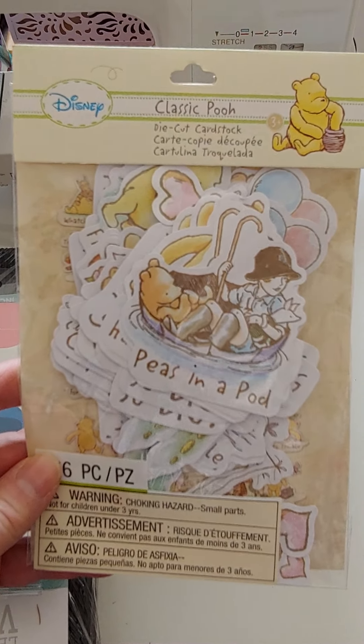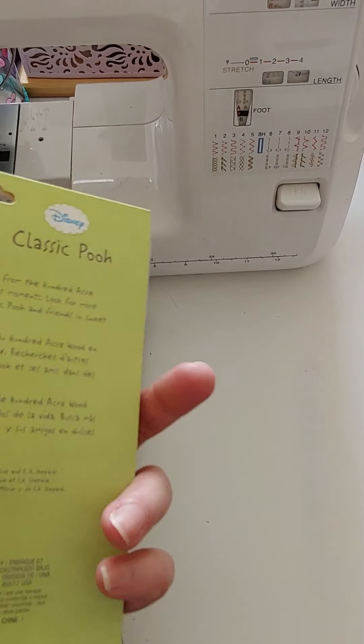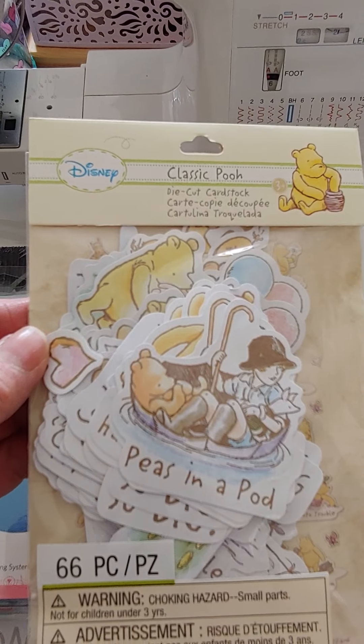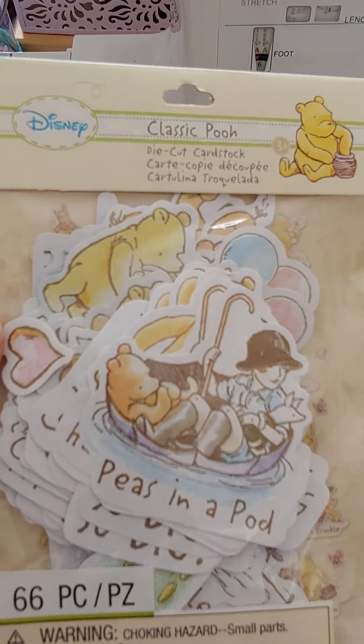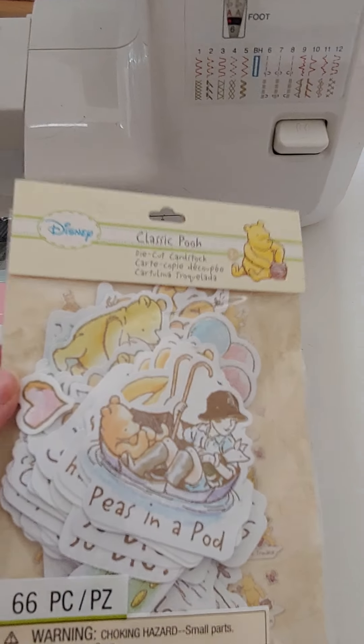Look at these cute little Winnie the Pooh ephemera packs — 66 pieces, all kinds of different Pooh ones. Super cute. I think I only found like two of those, so if you want any, make sure you let me know right away.